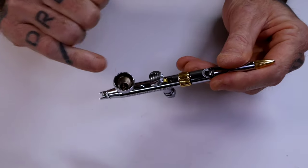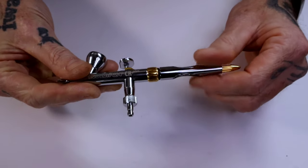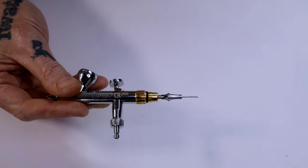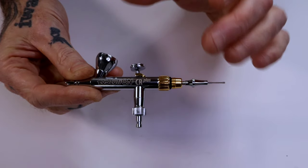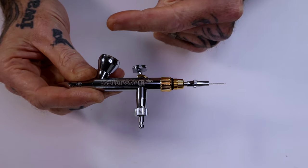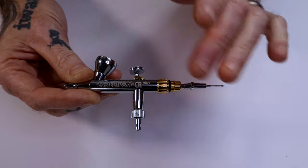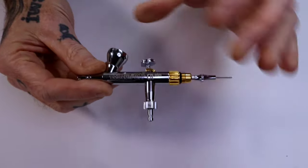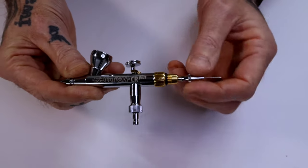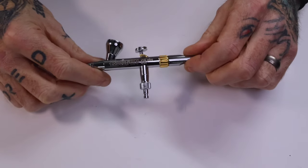If you've got a little bit of paint left in there overnight, the first thing I would do is take the back of the body off and move it to one side. There are two ways you can take the needles out of brushes. Some people say you should always take them out from the front. I've always pulled them from the back, but you can take these needles out either way on these brushes — it's entirely up to you. I would undo the chuck at the back and slide my needle out.